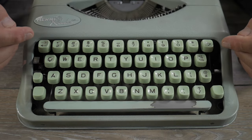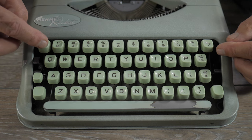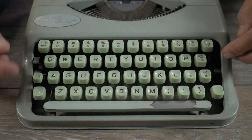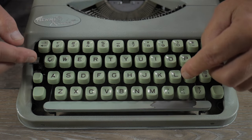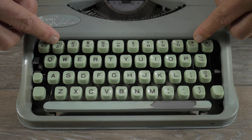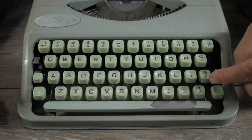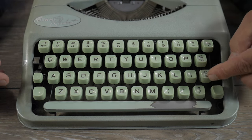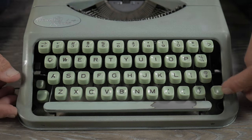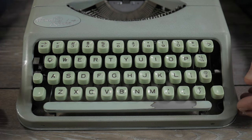The keyboard is a standard American keyboard on this version. On the upper left you have the margin release; on the far upper right, the backspace key. Being an older keyboard, it does not have a number one key — you have to use the lowercase L. It has the usual shifted symbols for American-style keyboards: slash and question mark, the cent sign and at symbol. Shift lock is here and can only be unlocked with the left shift key, as you'd expect with a small portable machine.